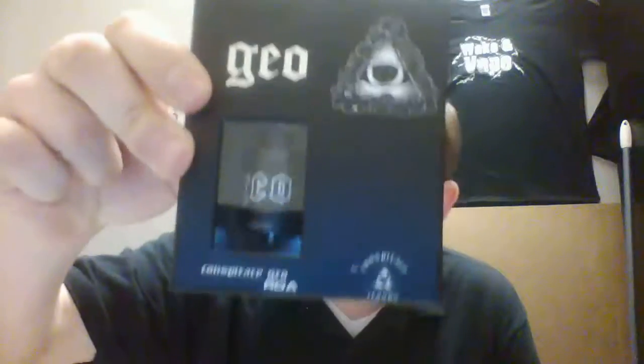Hey guys, what's going on? Cody from MattVapes Easley here. Today I wanted to do a product unboxing for y'all on a new RDA that we started carrying. It's called the Geo. It's by Conspiracy Liquids — it's their first RDA. We're just going to do an unboxing real quick and kind of break into it and show you what all comes with it.